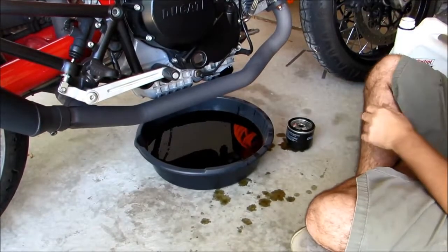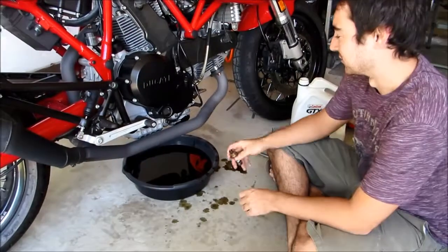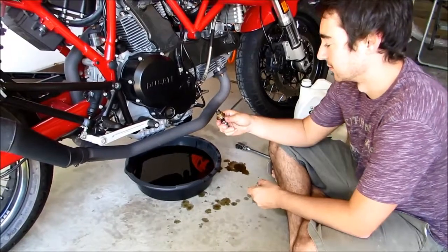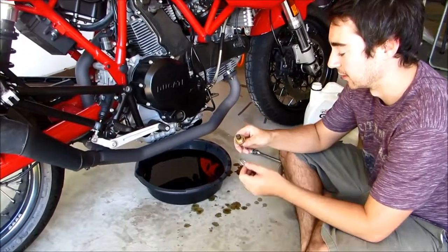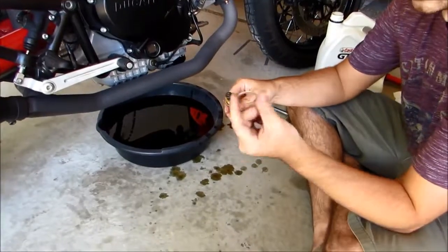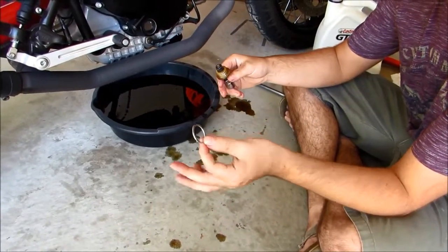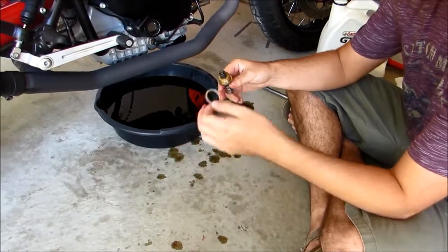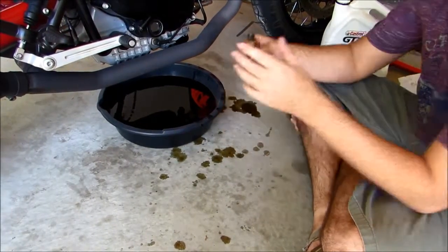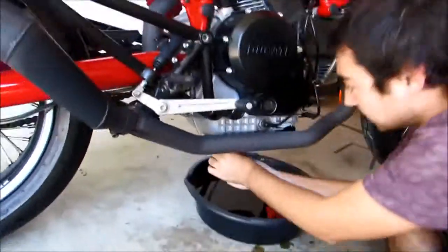We're going to tighten that down but not over-tighten it. Now that our oil filter is in and torqued down, we're going to go ahead and reinstall our drain plug — we've gone ahead and cleaned it up. You'll notice that this does have a crush washer. If yours is in good condition like ours was, you don't need to replace it, but if you pull it off and it's marred up or damaged you're going to want to replace it or else you're going to get an oil leak. So we'll put that back on and reinstall this.